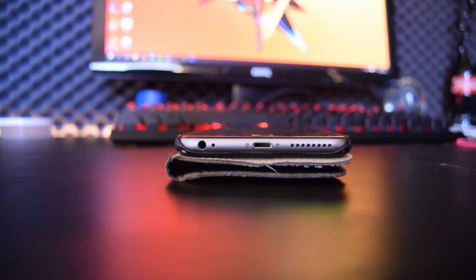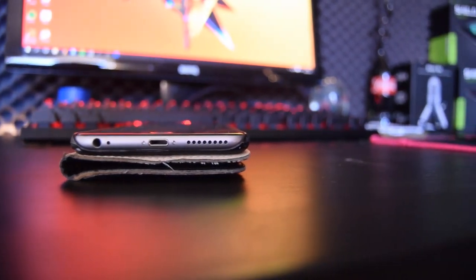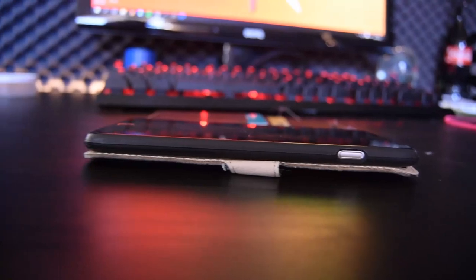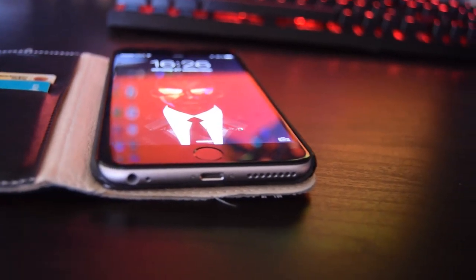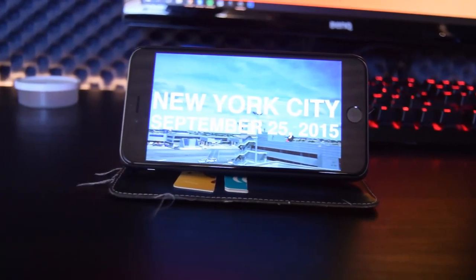This is my phone — the iPhone 6 Plus. It basically does everything I need it to do. I like the screen and I like to watch Casey Neistat's vlogs on it. That's about it — it's a phone.